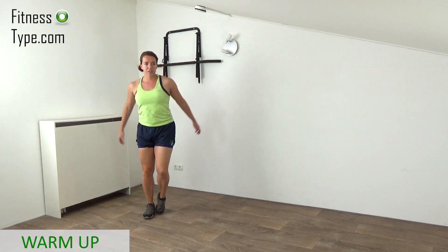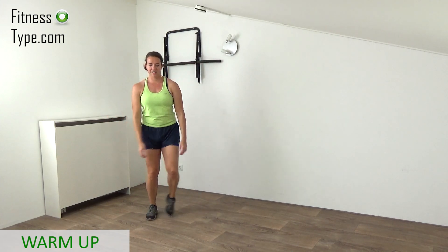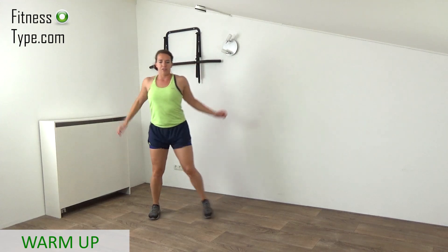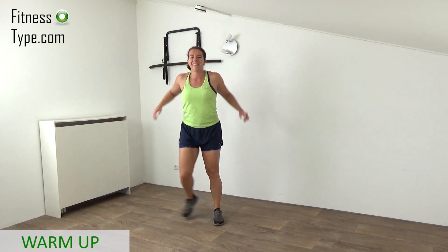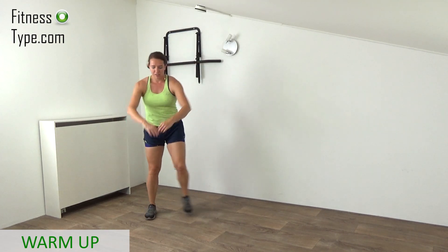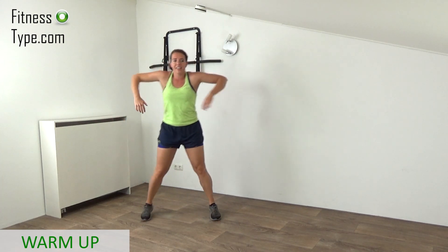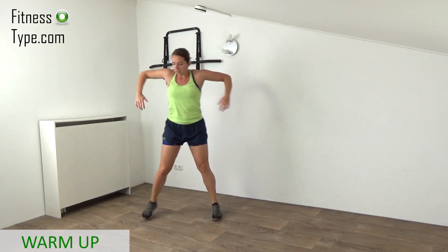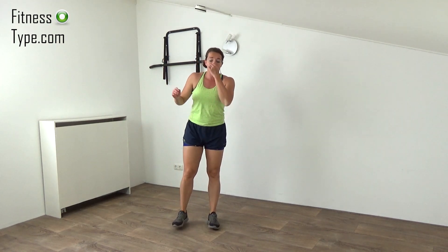The next warm-up exercise is the shoulder rolls — big ones. Rotate the shoulders, bring the arms out a little bit, shoulder blades together while making the steps at a slow pace. And reverse the rolls to the front. A few more and then over to the main exercises, first round. Final rotations and that's it. Shake it out and take a short sip of water if you want.